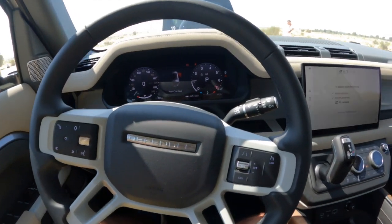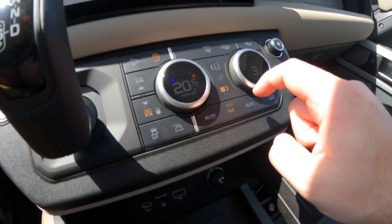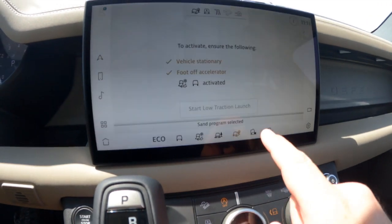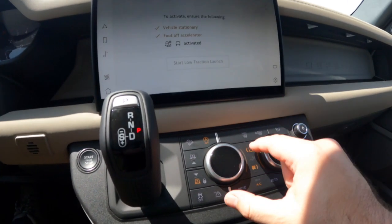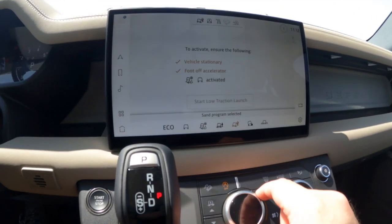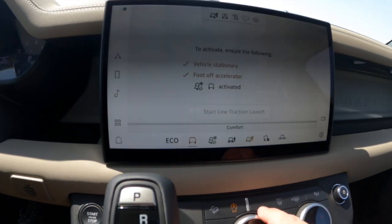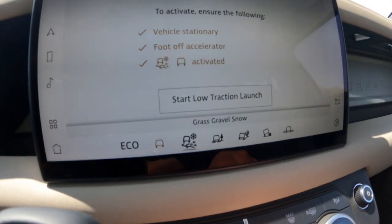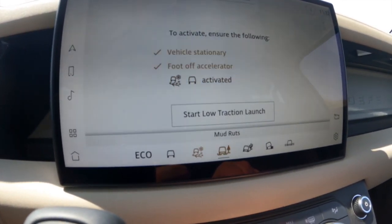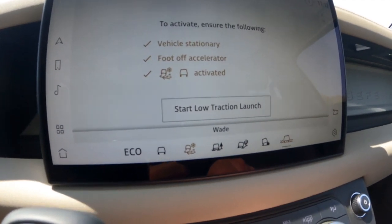Before we begin, let me show you the different terrain responses. You have this button right here and once you press it they all come up. As with many Land Rovers and Range Rovers, you have comfort mode, grass and gravel and snow, mud ruts, sand, rock crawl, and wade.